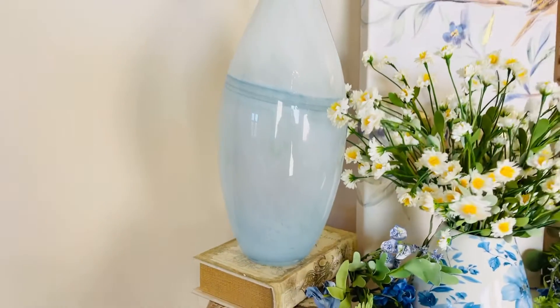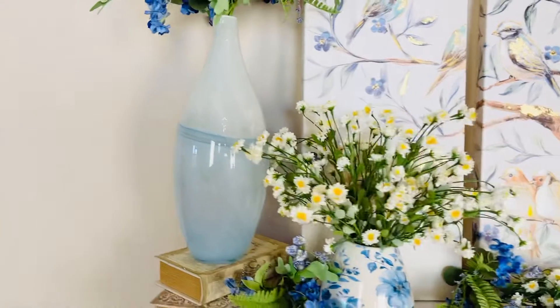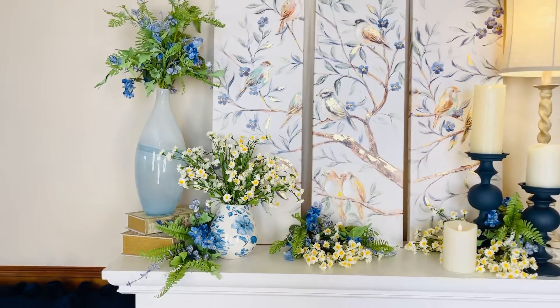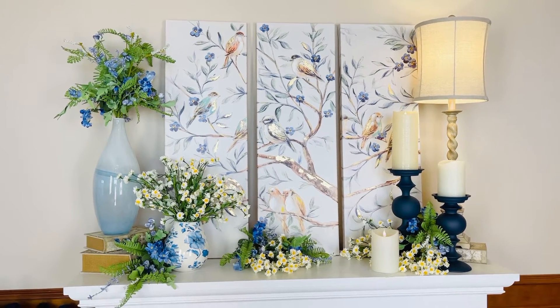Isn't that gorgeous? This is a vase that is beautiful all by itself, gorgeous with flowers, and if you want to put fairy lights in there it's going to be stunning that way too. That is one of the prettiest finishing touches I've ever seen, and the color of it is so soft it's going to be beautiful absolutely everywhere.